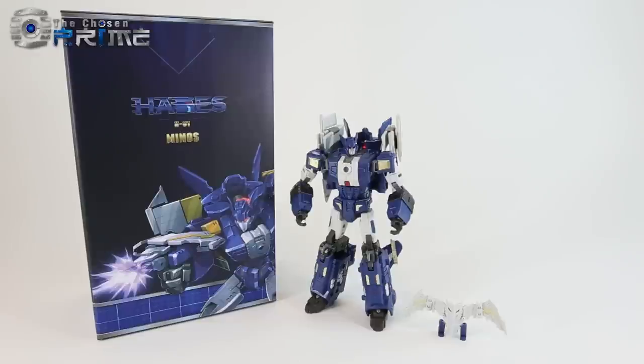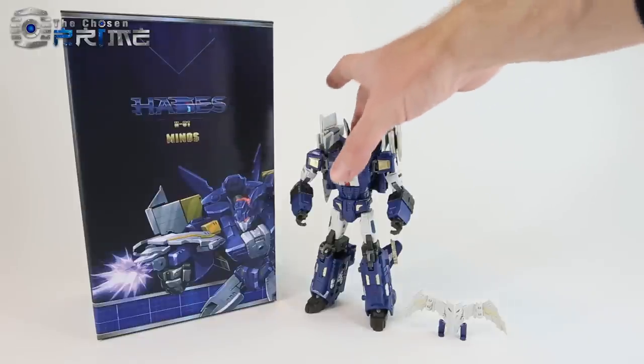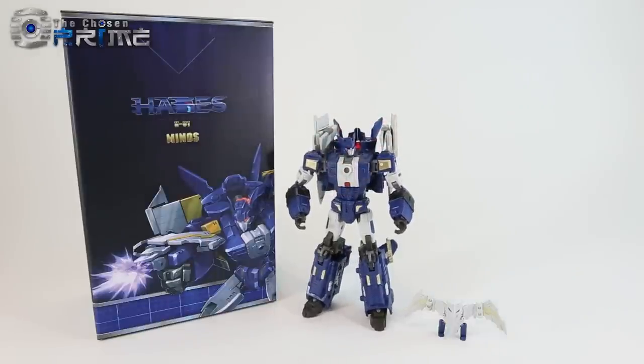This is Andrew with The Chosen Prime with a quick video review of TFC Toys Hades 801 Minos, otherwise known as their version of Hellbat from the Decepticon Breast Force. He's one of the members that turns into Lyokaiser, the combiner known as Lyokaiser.